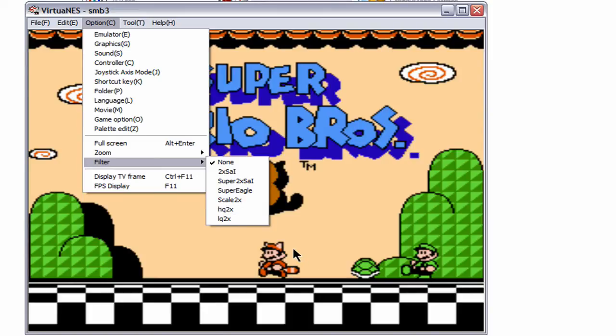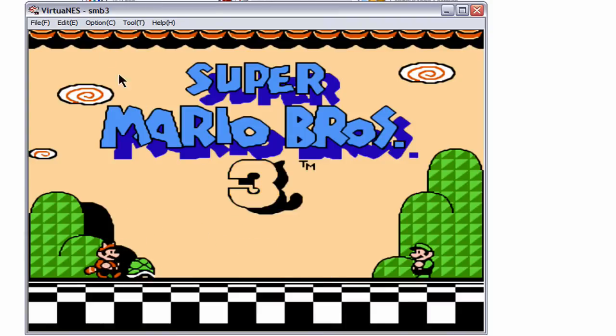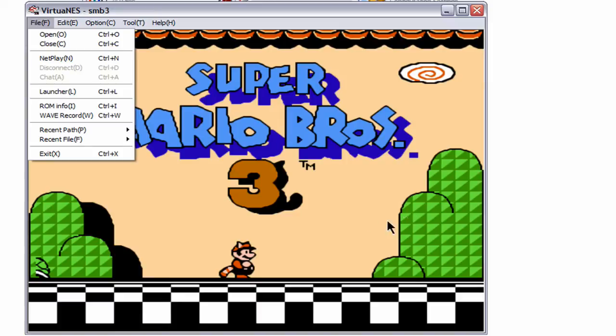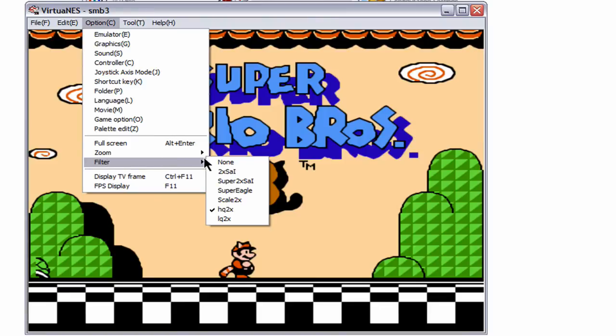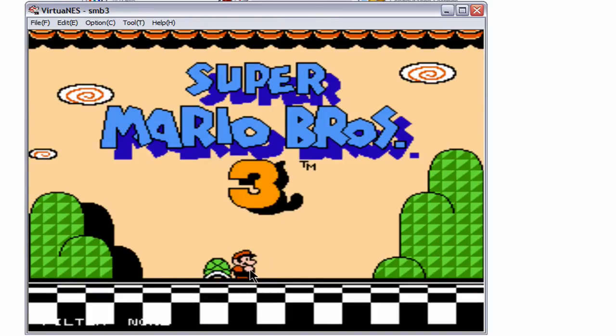Pay attention to Mario here, Luigi, or just in general. You can see the difference when you click it. You can see now how everything's a little bit... it takes out some of the blockiness, I guess, is the best way to describe it. You can clearly see a difference. In fact, I'll change it back to None, and then you can see Mario there how it looks a little blocky.